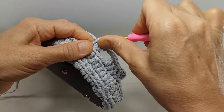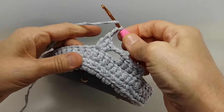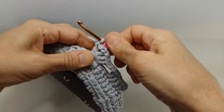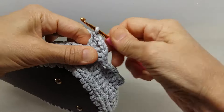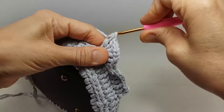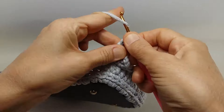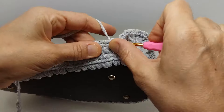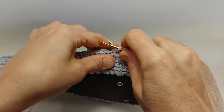Zincir, araya iki zincir çekiyorum, şöyle doladım. Yine aynı noktaya, yine aynı yere. Üç tane daha ikili trabzan yapıyorum. Sonrasında bakın buraya, 1, 2, 3 zincir çekiyorum, doluyorum. Dördüncüye, ikili trabzan yapıyorum, 5 tane. Bir daha doluyorum, buraya da 5 tane ikili trabzan yapıyorum.